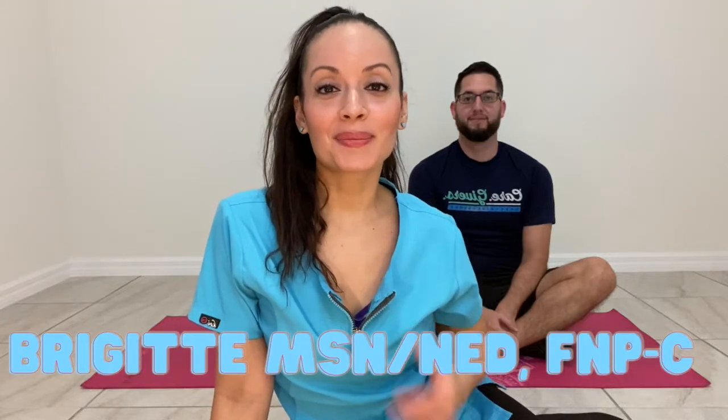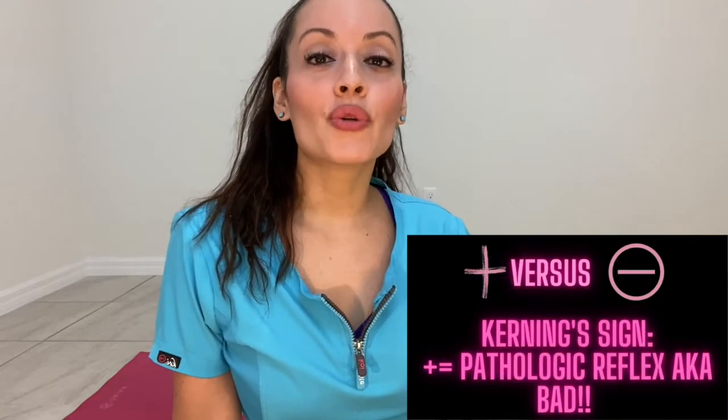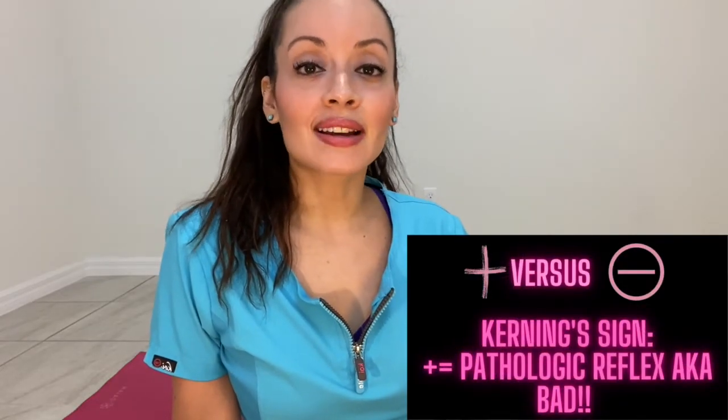Hello, welcome to Nursing with Professor Bean. My name is Bridget. I have a master's degree in nursing education and I'm also a family nurse practitioner. In today's video, I will be going over Kernig's sign — what is a negative Kernig's and what is a positive Kernig's?